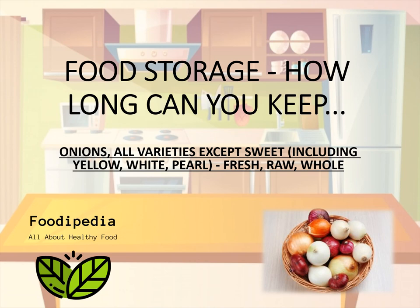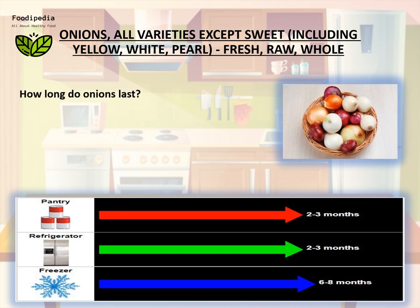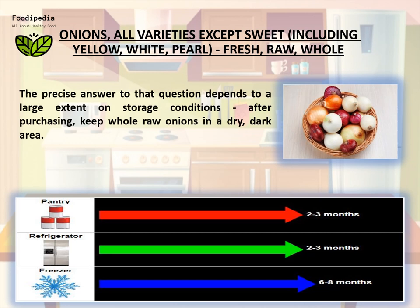Food storage: how long can you keep onions? All varieties except sweet, including yellow, white, and pearl — fresh, raw, home storage. How long do onions last? The precise answer to that question depends to a large extent on storage conditions after purchasing.